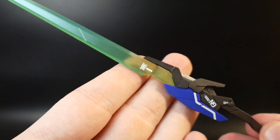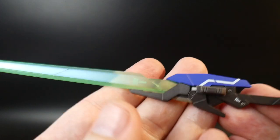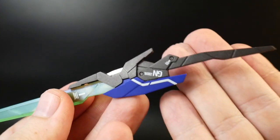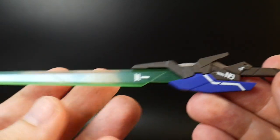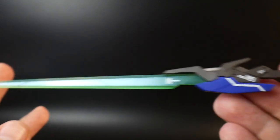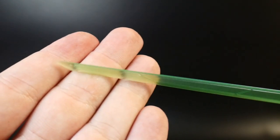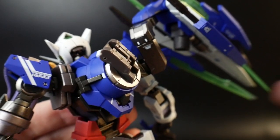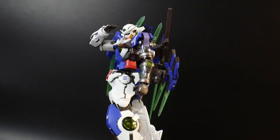The last accessory is the massive GN Tachi — it's basically a huge katana and it looks gorgeous. I love it. This is something I really want more of when it comes to my Exia, because I love the GN Blade, the GN Blade II, all five of them — but this right here is probably the best GN blade I've ever seen. It's very simplistic, it's sleek, and it's just downright gorgeous. Of course there's a slot on the back so we can attach it.